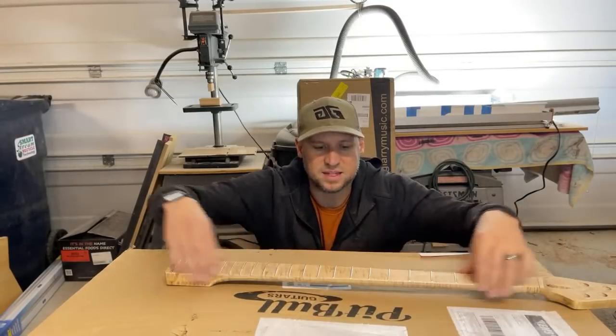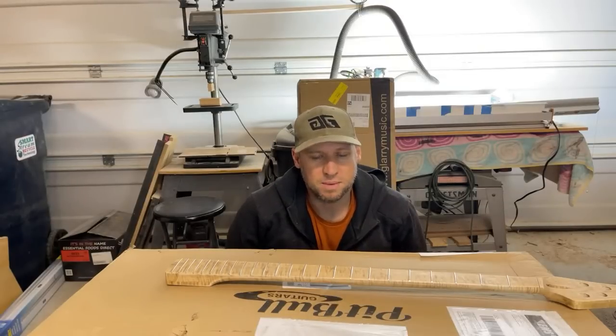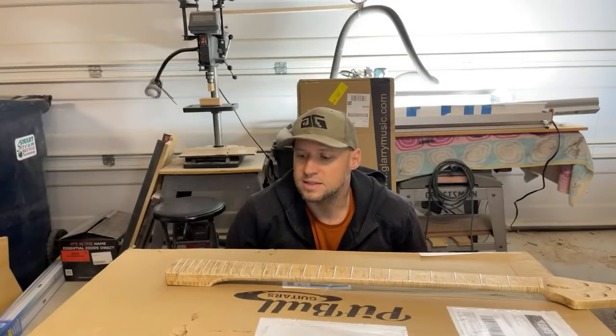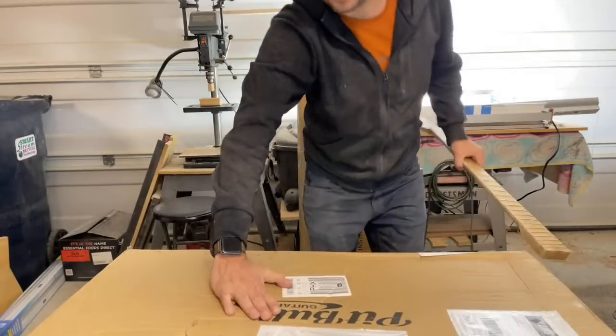What I actually want to do is install this neck on a bass, set it up, and see how it plays for my video. So that's obviously going to take a lot more time, and that video will be coming at you next week. I just wanted to give you a sneak preview, so thank you for joining me live.